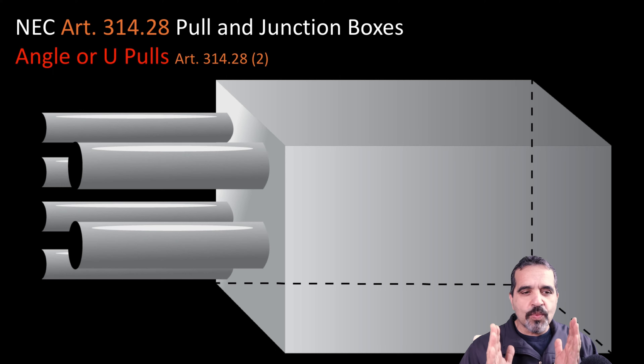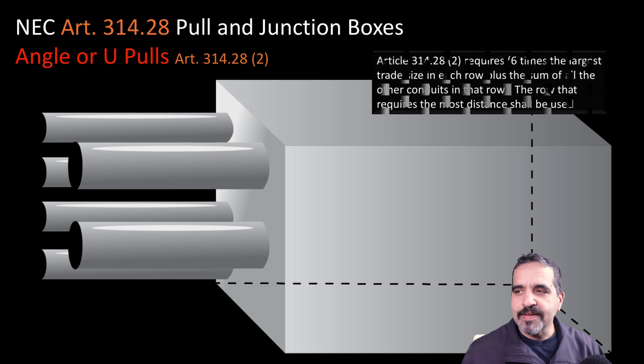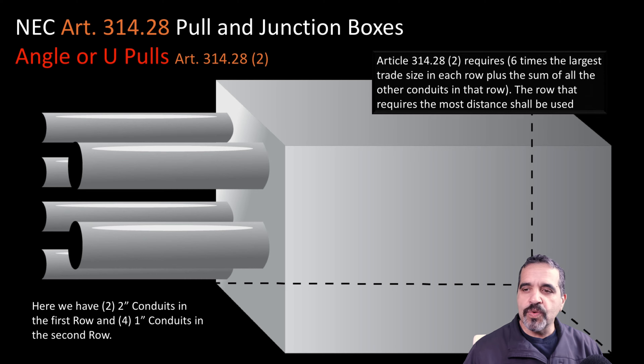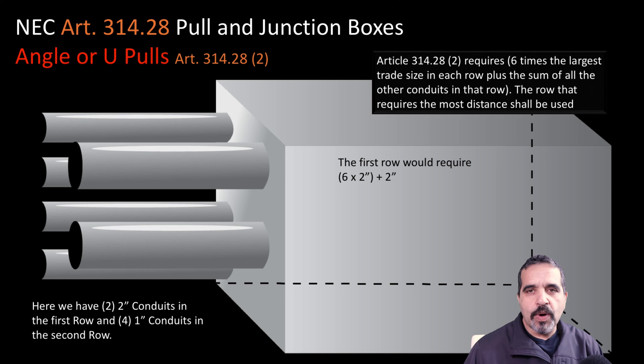Let's size for the width of this box first. The article tells us we need six times the diameter of the largest conduit in a row, plus the sum of all the other pipes in that row. I have two rows here. In the first row I have two two-inch conduits. That would require six times two — which gives us 12 inches — plus an additional two inches for the other two-inch conduit, so the first row requires a 14-inch side-to-side distance.